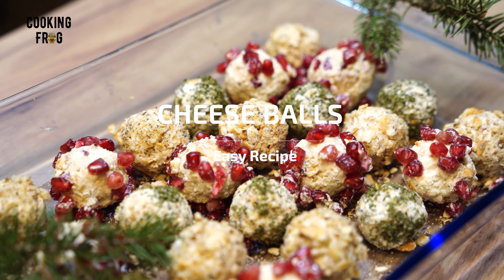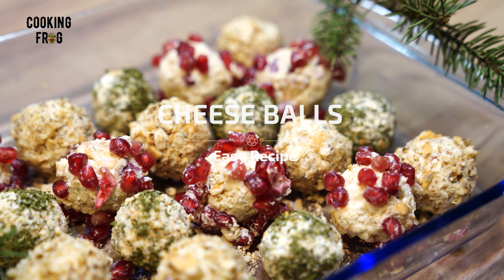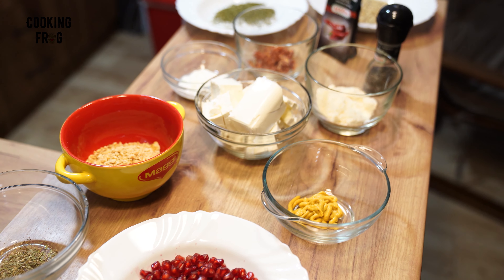Hello from Cooking Frog. Join us today as we create irresistible cheese balls with sausage, a quick delicious treat that's sure to impress.